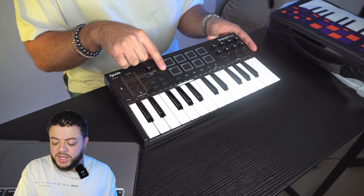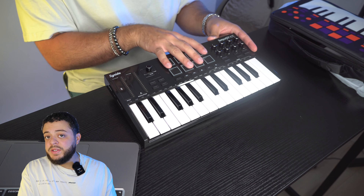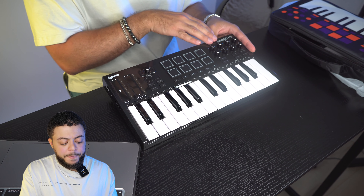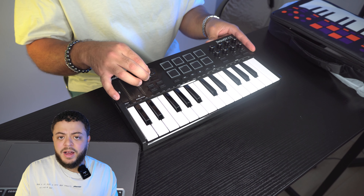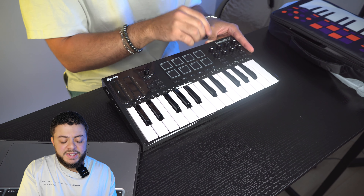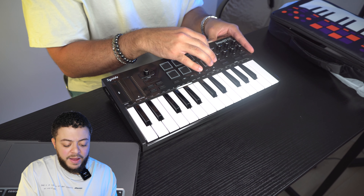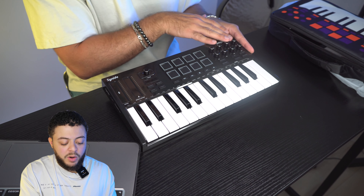To the right of that we have our transpose keys and our octave keys, so you can transpose in semitones and also octaves. You have the main volume knob. We have eight pads inside of this MIDI keyboard, so you can map them to whatever sounds you want inside your DAW. We have our transport functions right below that. Moving to the right, we have our assignable knobs. The main knob has a clicky feel when you turn it, but the ones on the right side are very smooth, so when you're dialing in automation you'll have a nice smooth feeling. We have eight of them to assign, and below that we have a knob bank and a pad bank — so we can save multiple configurations.